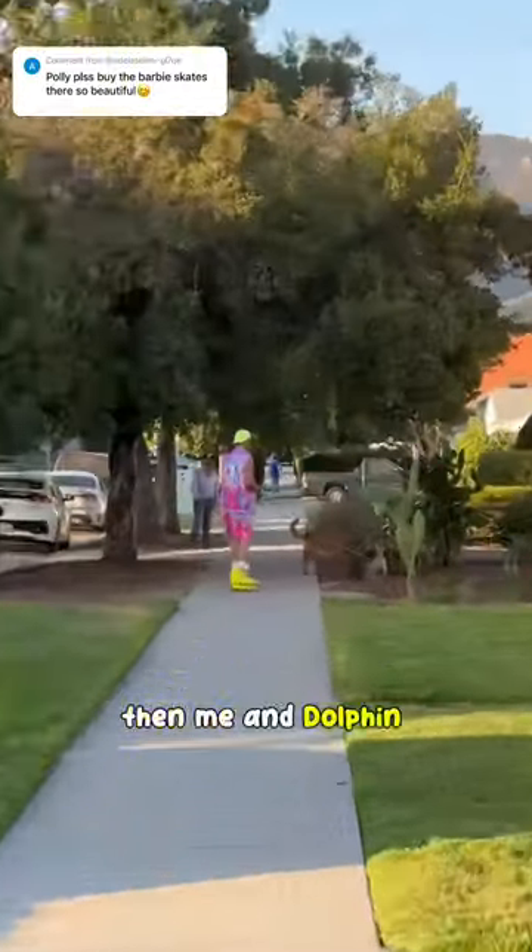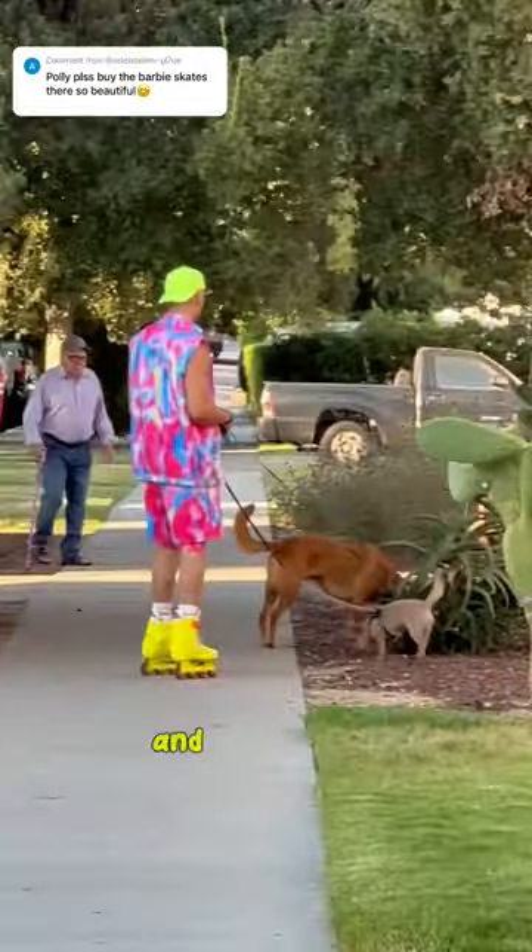I'm so stoked — now I have Barbie Maxim's! Then me and Dolphin went out as Ken and Barbie, and I'm so happy.